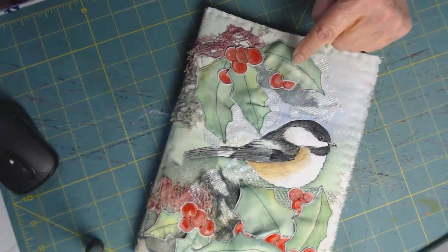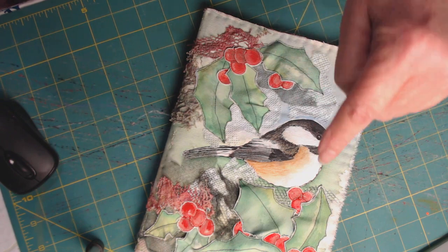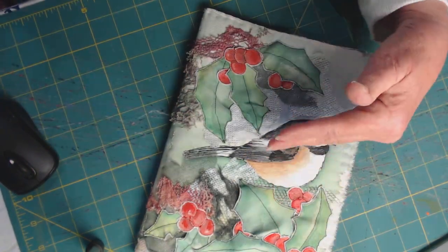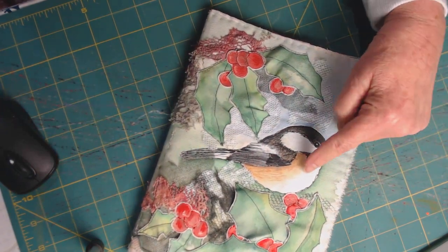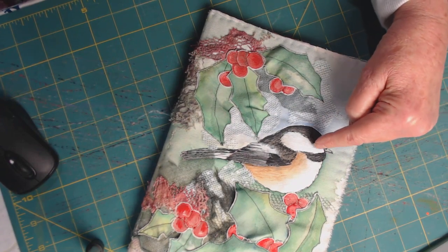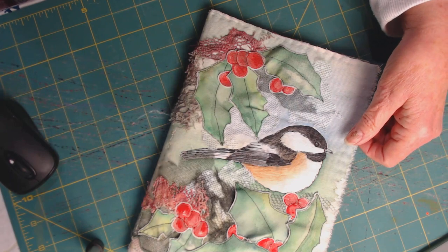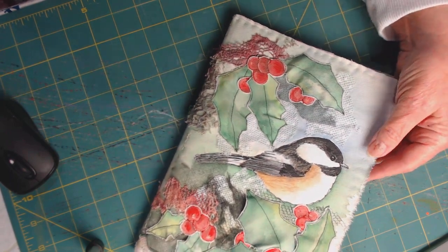The leaves and the berries were all painted on canvas, then I free-motion outlined them, cut them out, and applied them to this cover as appliqués. The bird I painted directly on the cover and then free-motion outlined him with sewing machine stitches. It's a beauty — it's on my Etsy site if you're interested.